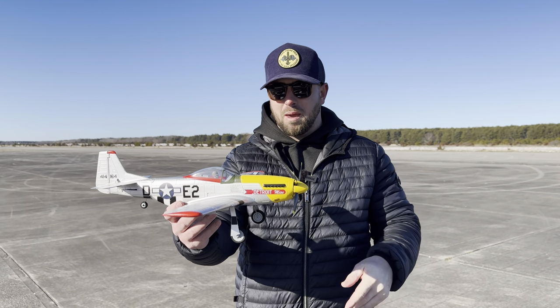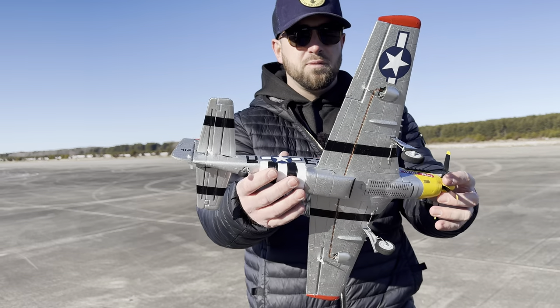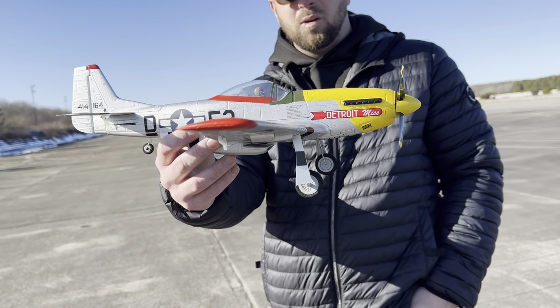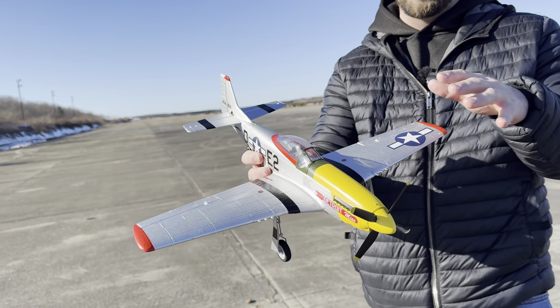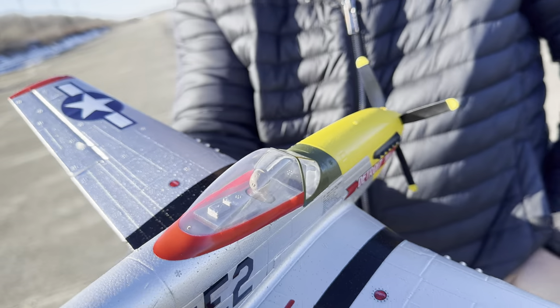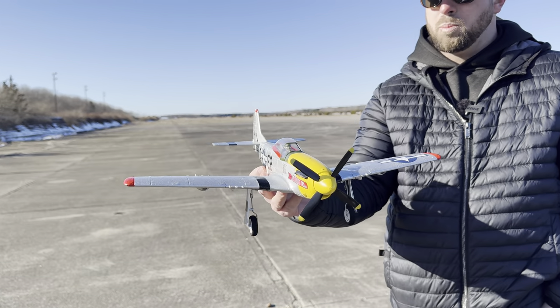Big fan of the Mustang. This scheme came out absolutely beautiful. Full four channel — there's no flaps, but we do have a little pilot in there, which is very cool. The only thing I would change is I kind of wish there was a little sticker in there for the cockpit cluster, like all the gauges and stuff. Other than that, super cool.